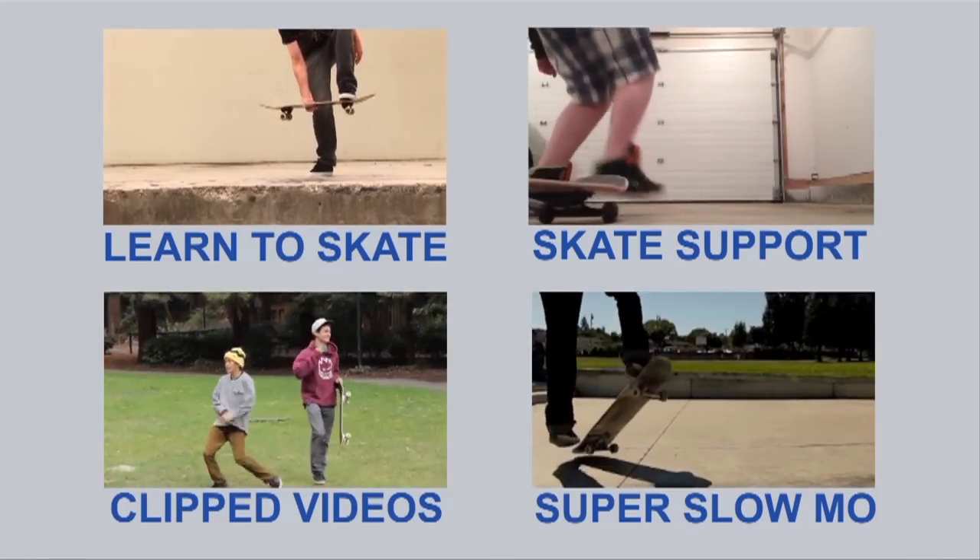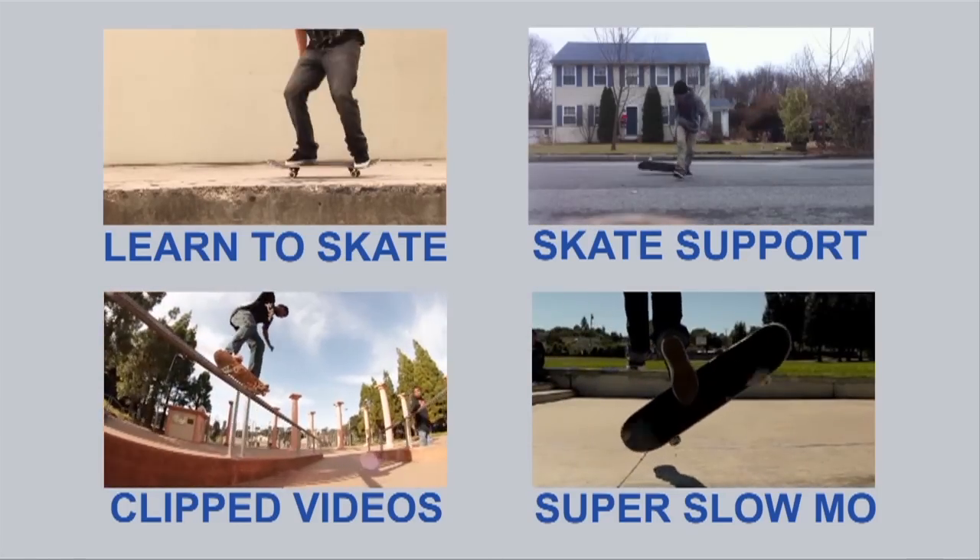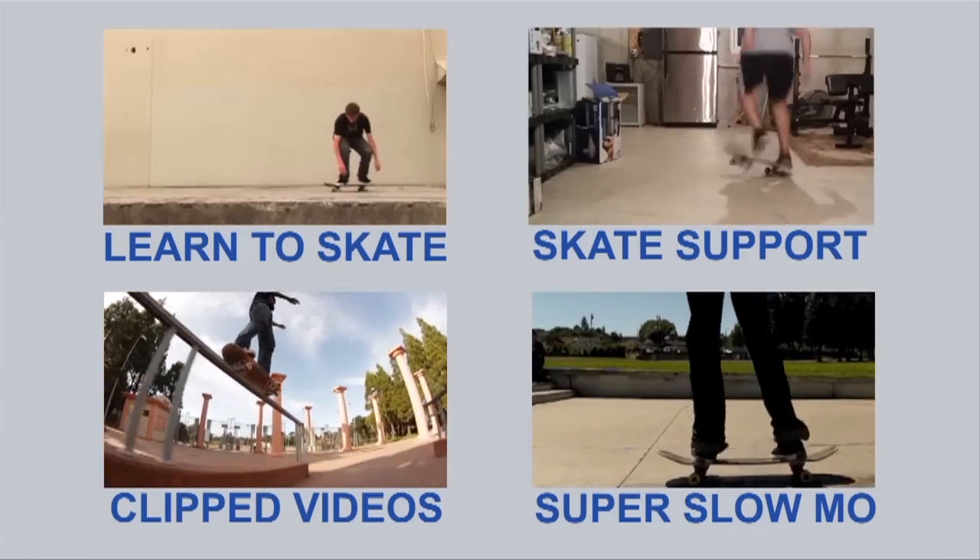For any of you guys wanting to master skateboarding, get Skateboarding Made Simple. Your time is now. Let's learn to skate.